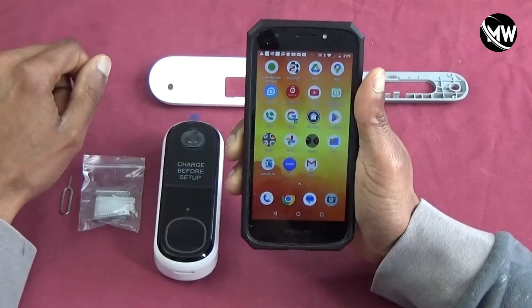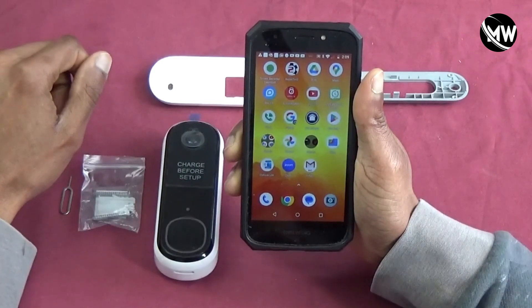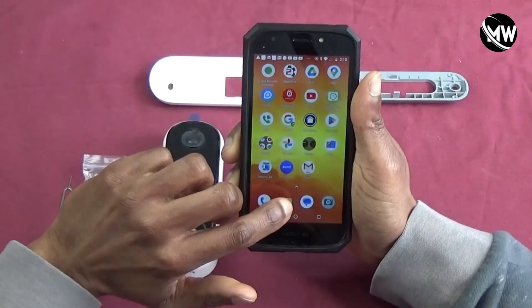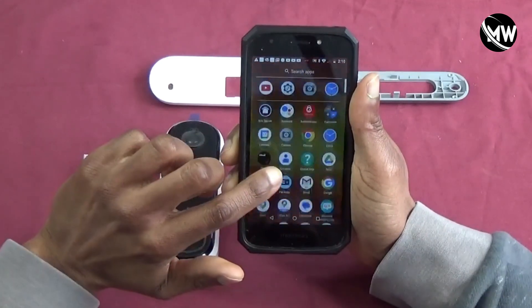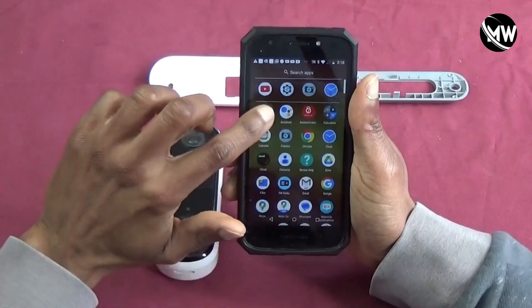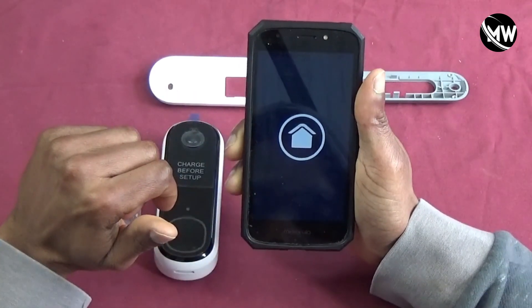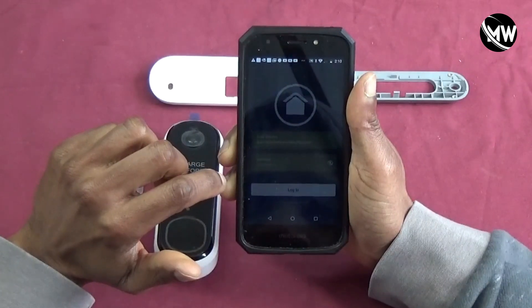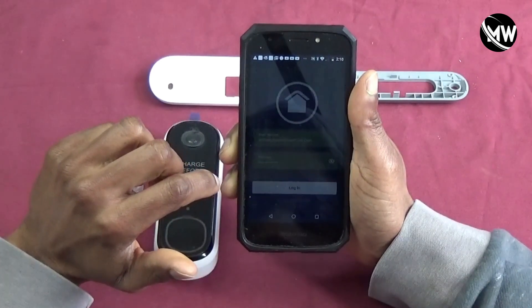First thing we're going to be doing is going to the Arlo app on our phone. The app's loading and I'm signing into the app.